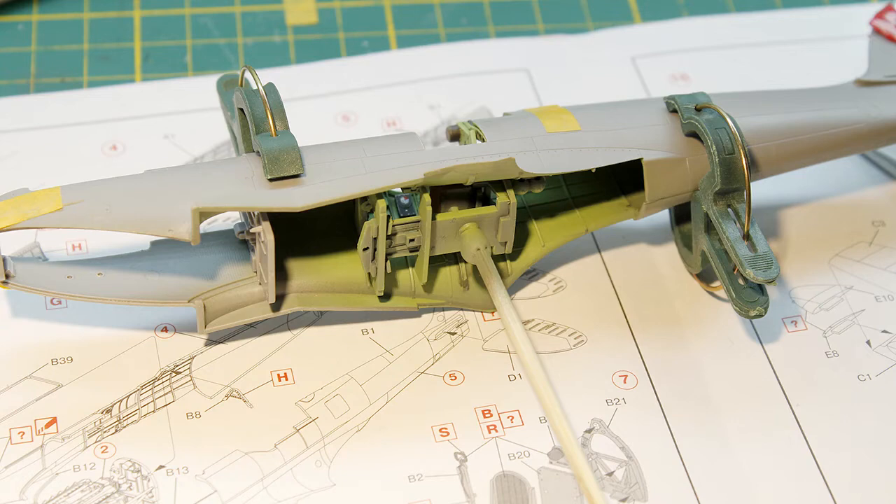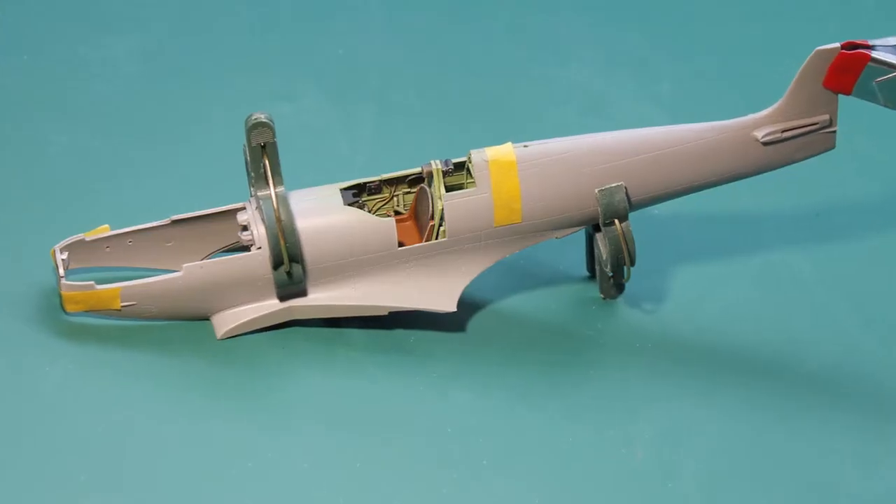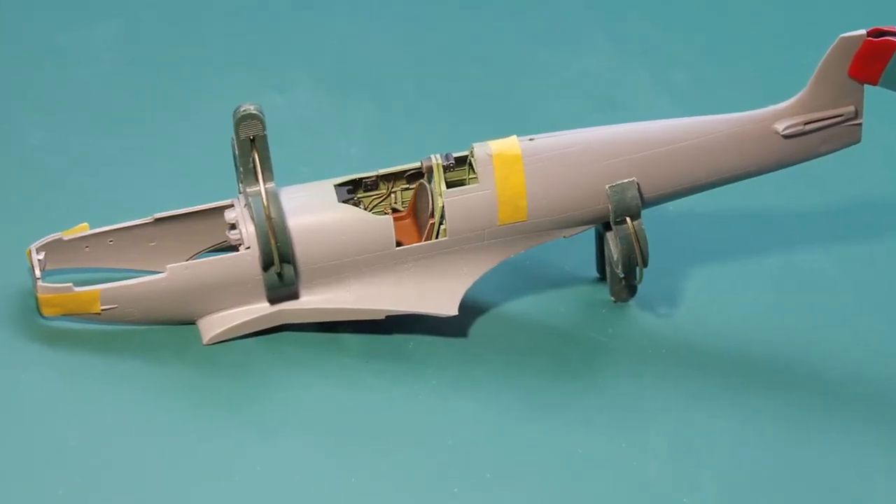Next the cockpit is glued into the fuselage. I used Tamiya extra thin and a few clamps to hold the parts together.